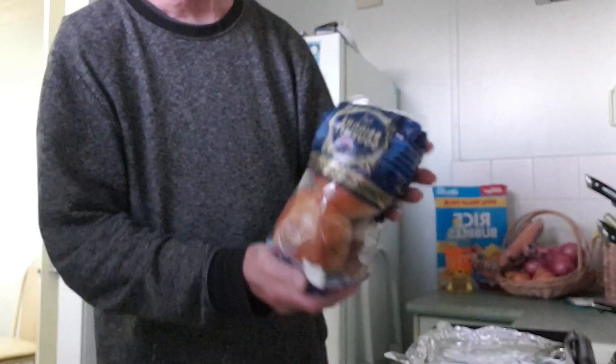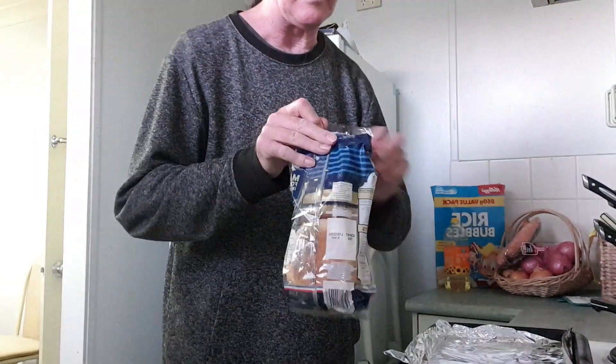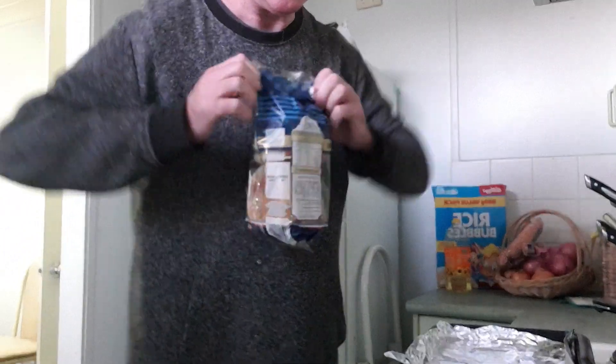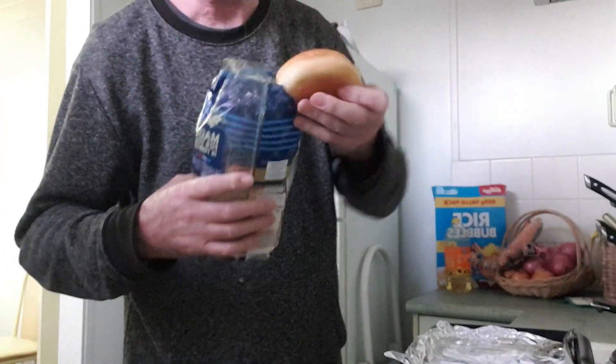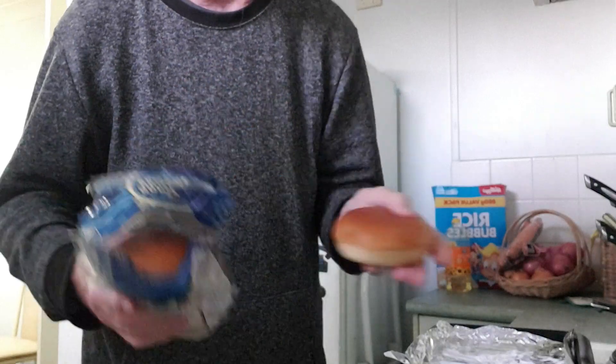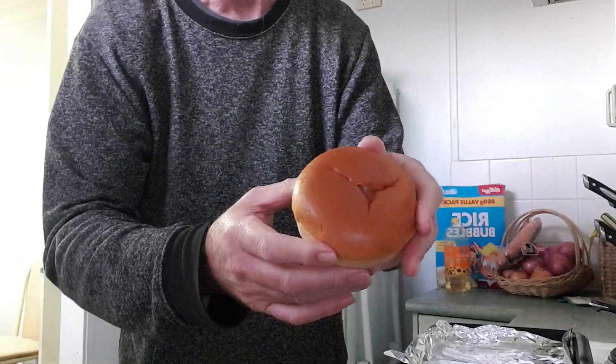First of all you need some sweet buns — these are brioche buns. I'm making four of them. They're only small and they're sweet.